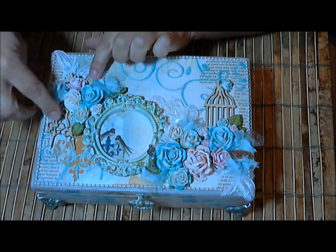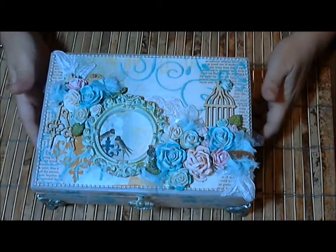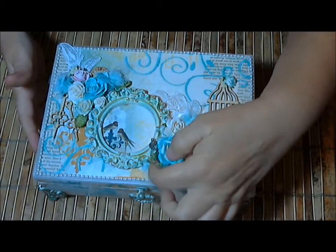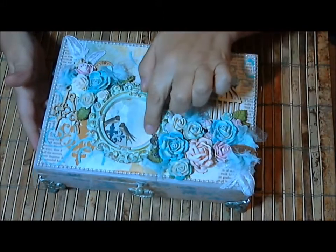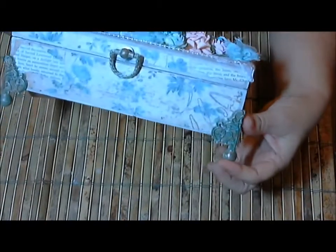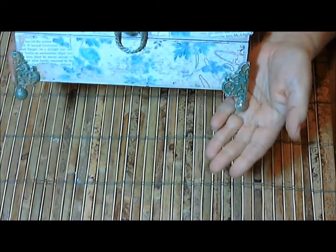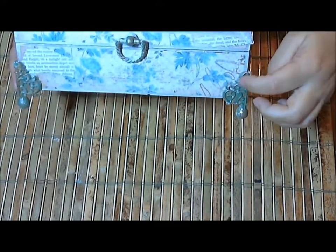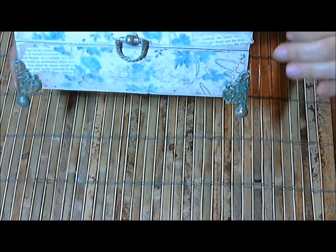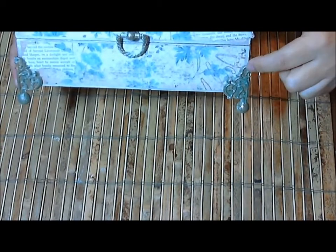Down here I used some Bo Bunny clocks and hands. This is a Maya Road little wooden bird cage. I have a little key that I got years ago from a Secret Sister swap from Cindy Rezik — a really pretty little key. On the feet, I started with a paint experiment — I tried white, then cream, and didn't like either, so then I painted them with watered-down Mr. Huey spray in Audrey.